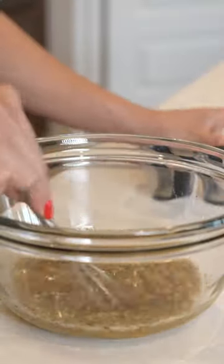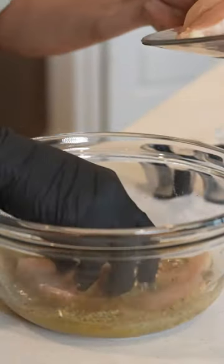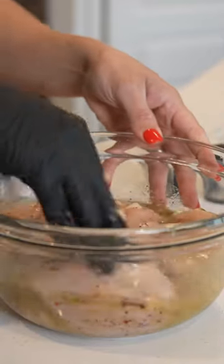So we're just going to whisk it, and now we're going to get ready to add our chicken. We're going to allow it to marinate for at least 20 minutes.